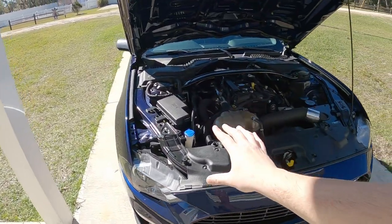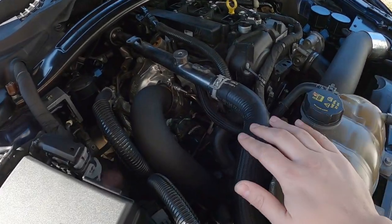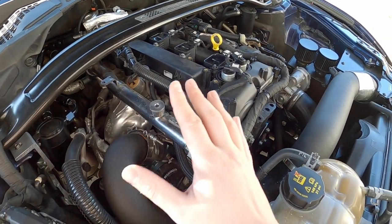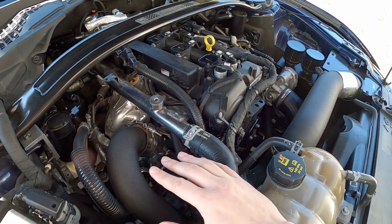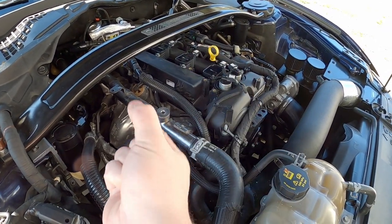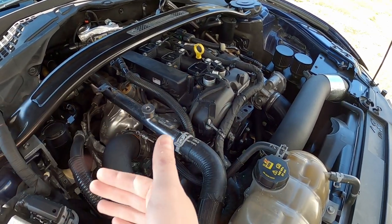Even with the throttle closing we get massive spikes — this turbocharger just wants to move air and I can't keep it from doing it. The only way I was able to get it somewhat under control was by manually forcing that wastegate door open. I cannot get the wastegate actuator or the car to command enough pressure to keep that door open. The way I know works is adjusting the arm length so the door is cracked open slightly, letting some pressure by and keeping turbine speed down.